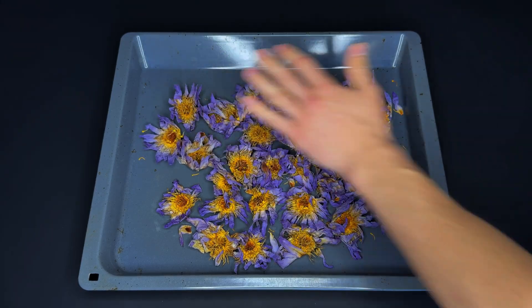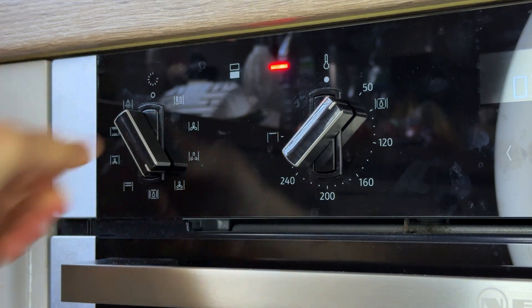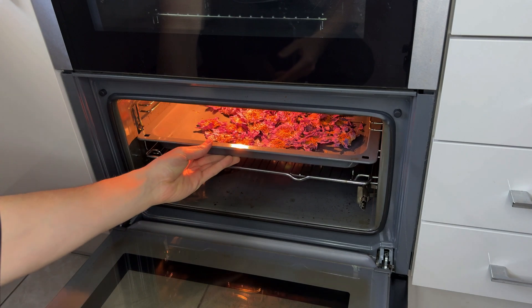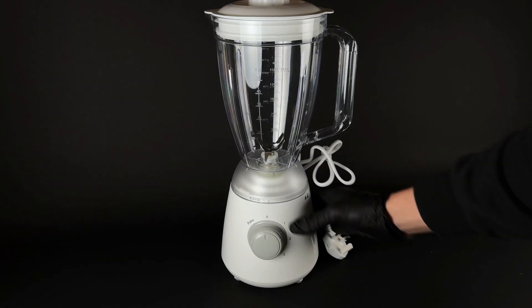I ordered dried flowers, but they turned out to be not quite dry enough. So I'm spreading them out on a baking tray and popping them in the oven for about an hour at 60 degrees Celsius. Now they need to be ground up. For that, I'm using a blender — quick unboxing.